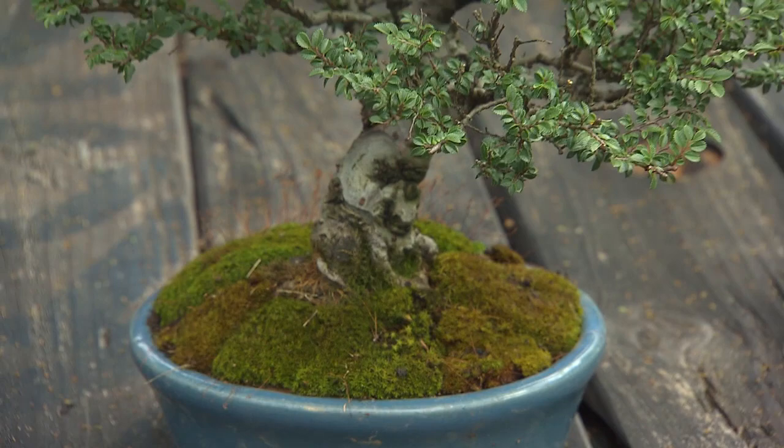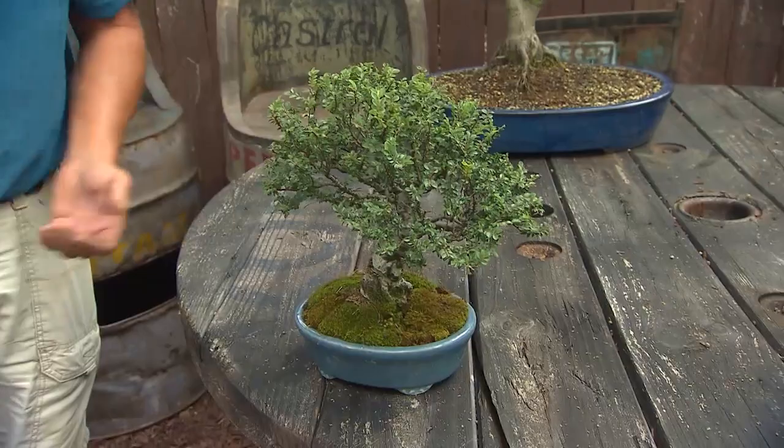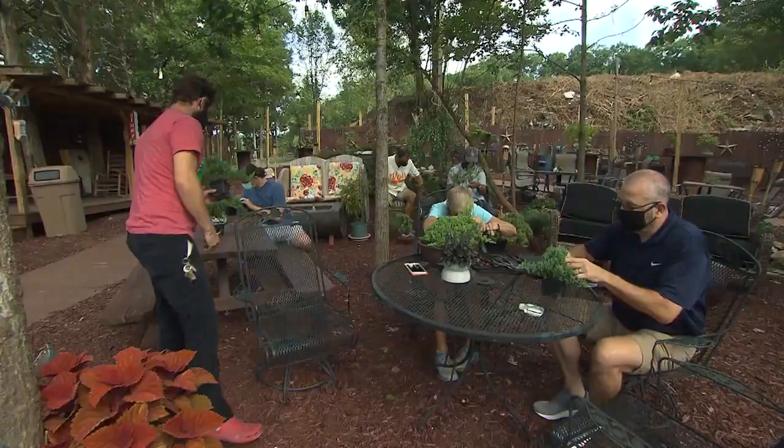'This is one of my favorite little trees — this is a saju elm. What makes it so nice is it has a really nice fat trunk for its size, and what really helps is the scale of the leaves are so small, which helps make this look like an older, mature tree.'